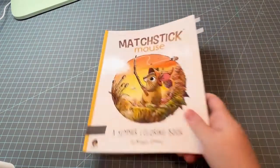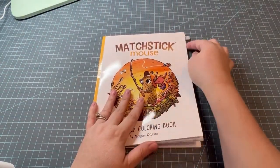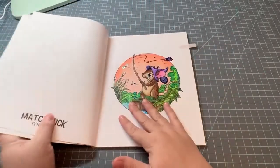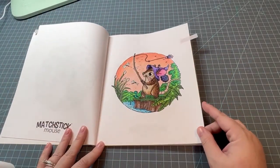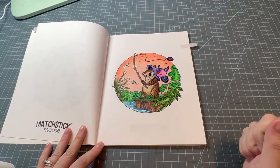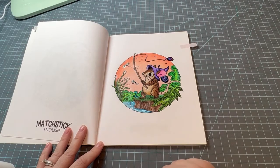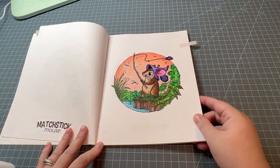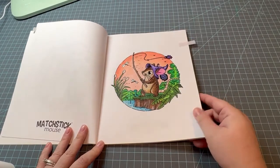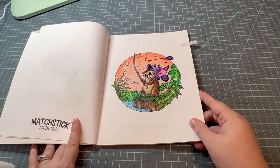The next one is Matchstick Mouse, and this one I did in honor of my husband who loves to fish. This is by Morgan O'Brien — F for fishing, he's fishing. My favorite part is the worm that's also fishing. I don't have a hidden Mickey on this one; this was one of the first ones I did this month and I didn't think about it until later.